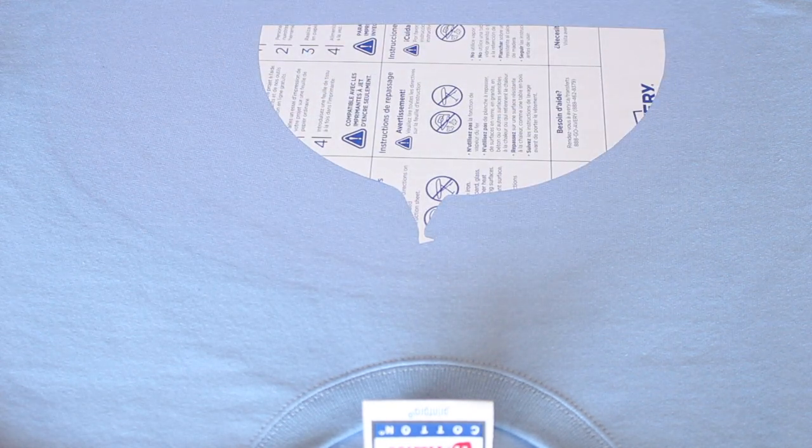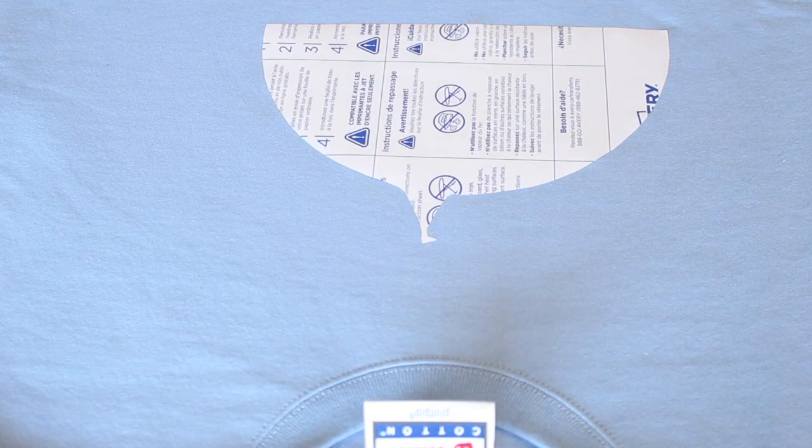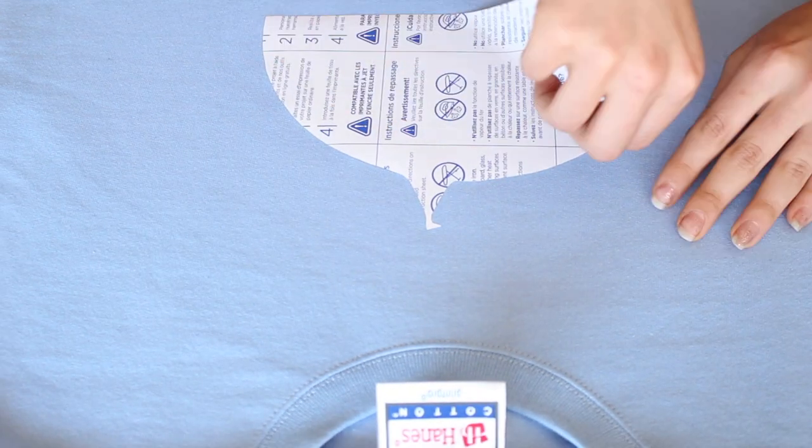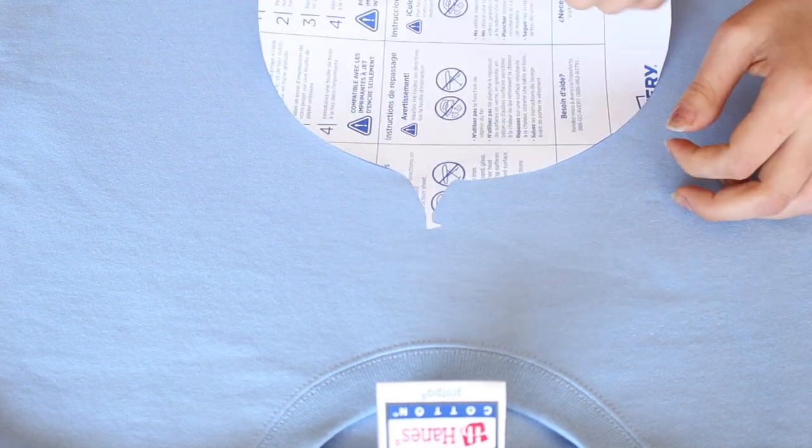You are going to want to wait for at least two minutes to let it cool off. If you do not wait, the transfer is going to peel right off. Once my sweater cooled off, I peeled the paper right off and voila! I absolutely love this sweater. I think it makes the perfect outfit for a comfy day at Disneyland.